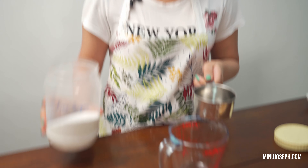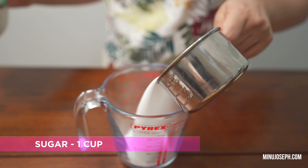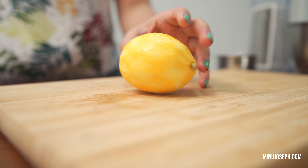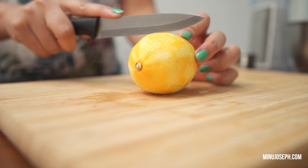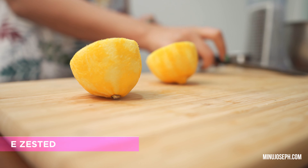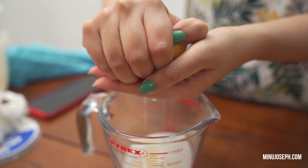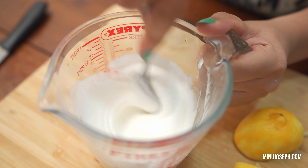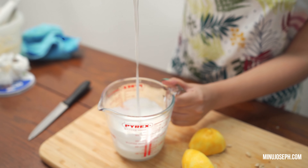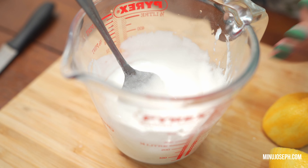We'll mix it with a glazing syrup. It's very simple. Let's add 1 cup of fine sugar. Let's mix it with the juice. Let's mix it for 3-4 minutes.